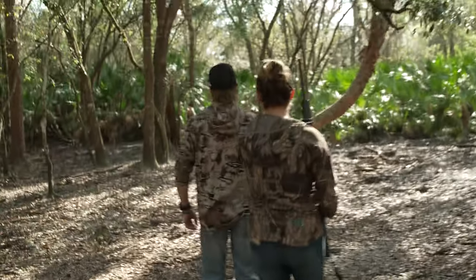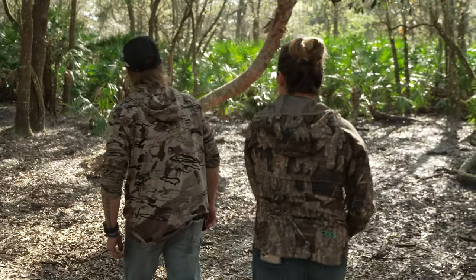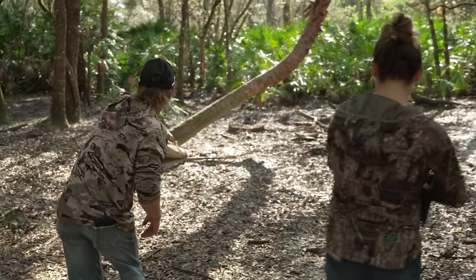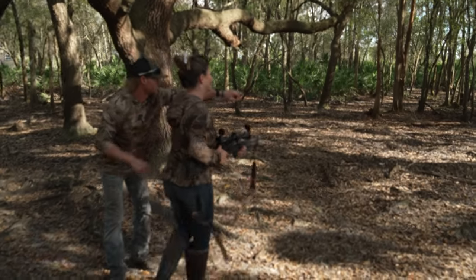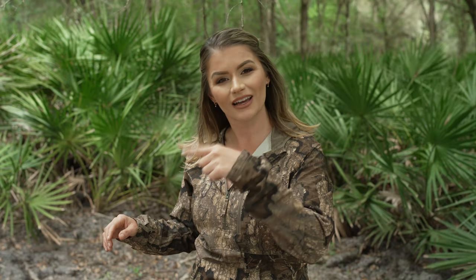Welcome to Wilderness to Table, and this episode is all about those cute furry creatures we all love, but are actually really tasty — and I'm talking about squirrel. Today I'm going hunting for squirrel, and I'm going to show you just how tasty it is, because I have squirrel recipes in my latest cookbook. But today, I'm going to show you a whole new recipe. But first, I gotta go get dinner. So let's go.